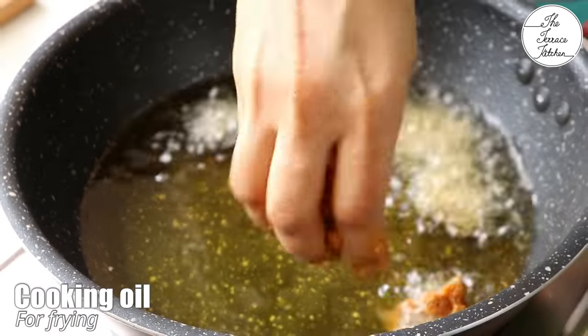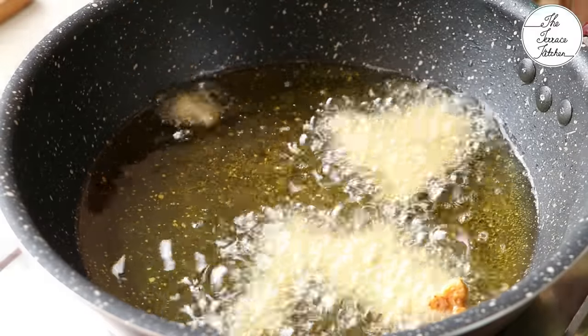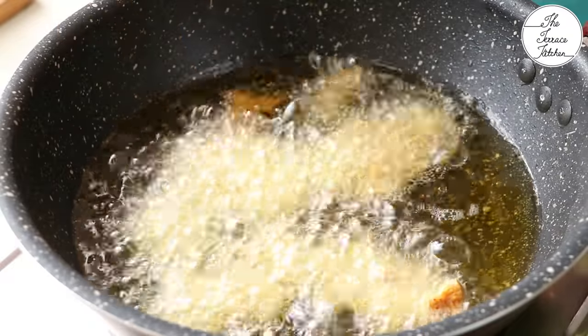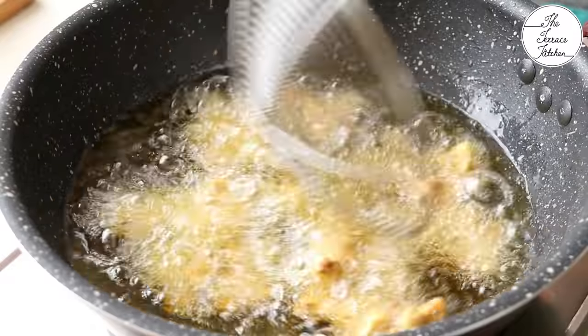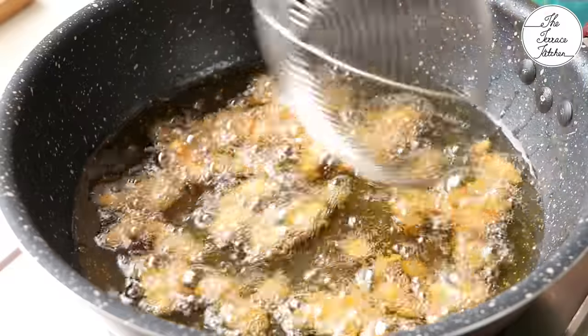Heat some oil and drop in the peanuts. Try to separate as many as you can. If you find 2 or 3 are attached, that's okay. The oil should be really hot and the temperature should be high.